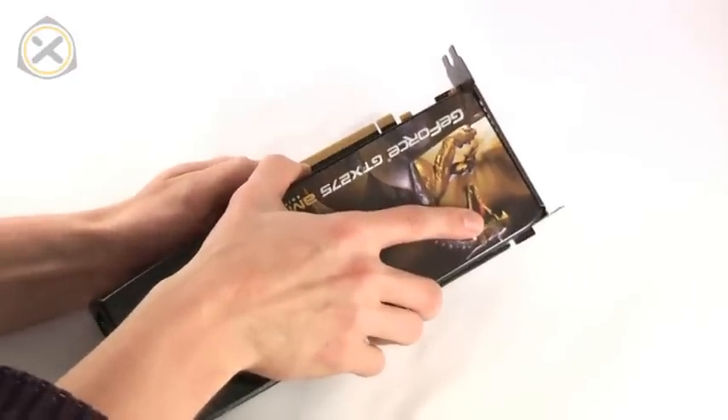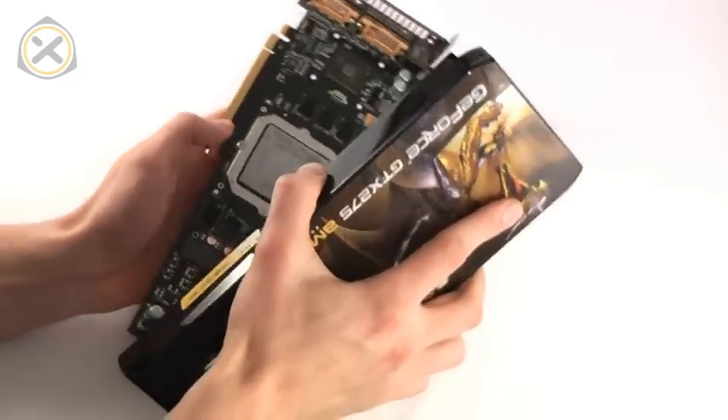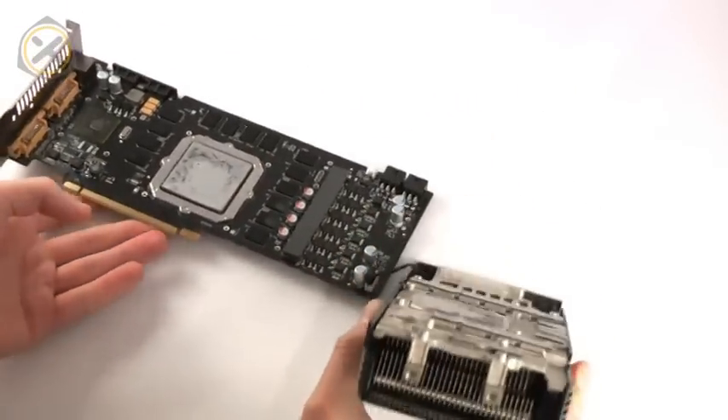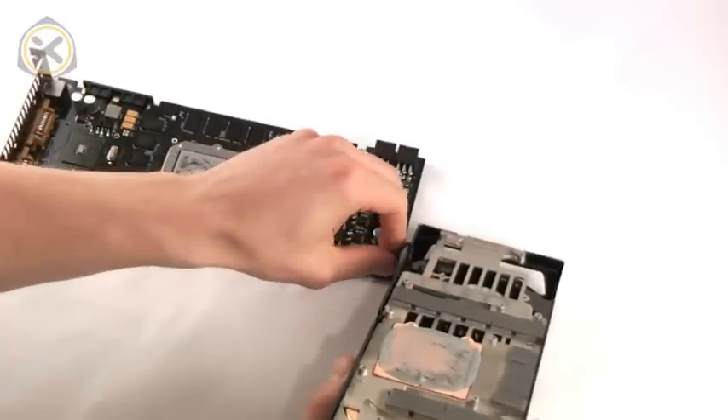Now you can carefully pry the heatsink off of the PCB. You need to apply gentle, even pressure to make sure you don't damage anything during this step. Then unplug the fan cable to completely separate the original heatsink from the PCB.